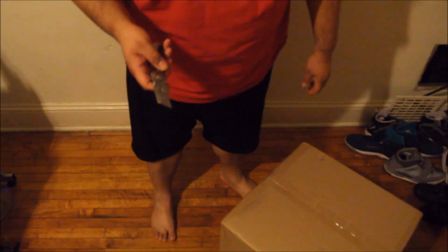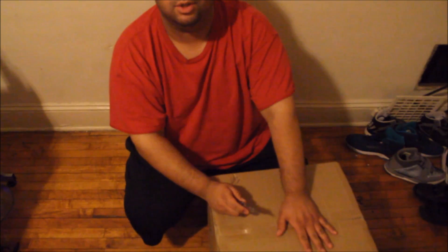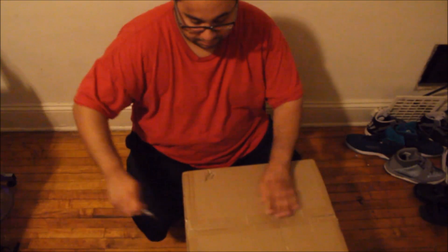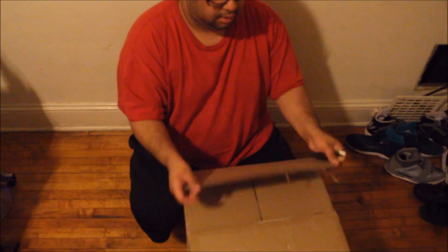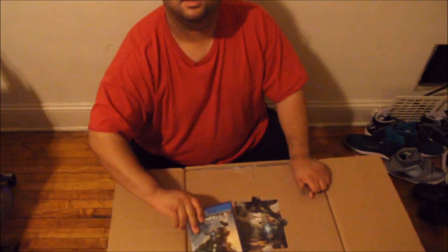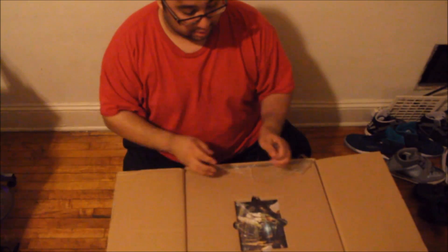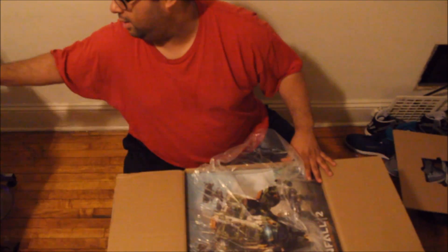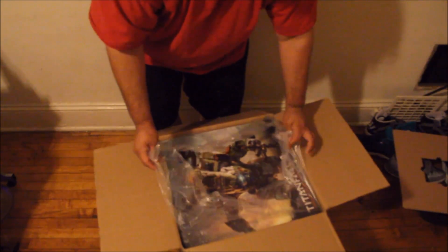What's good YouTube, it's your boy. Right now I got here the Titanfall 2 collector edition and I'm gonna unbox this for you guys. I did not hear a lot of good things about this game — a lot of people said it's not that great — but I'm usually like, I try to go for my own opinion.